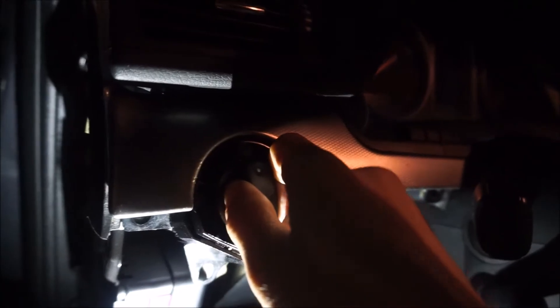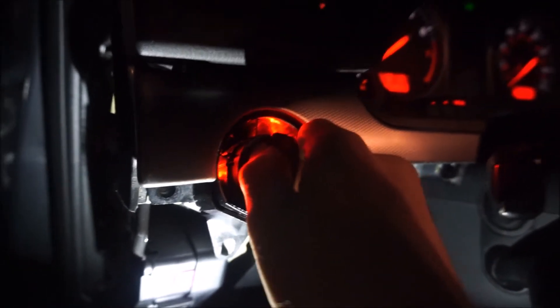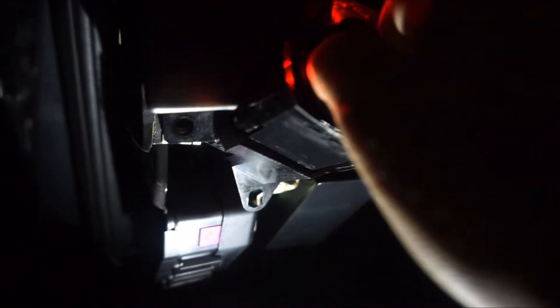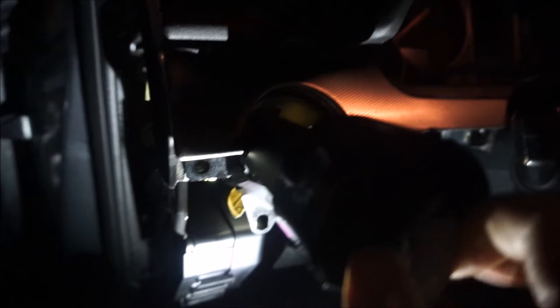For the headlight switch, you just push it in — you'll feel it go in — twist it a little bit, and the whole thing just pulls right out. Then you can disconnect it and the trim panel will finally come out. And then for this last one, like I said, one bolt right there — take it out and I'll have all these prepped in a second.